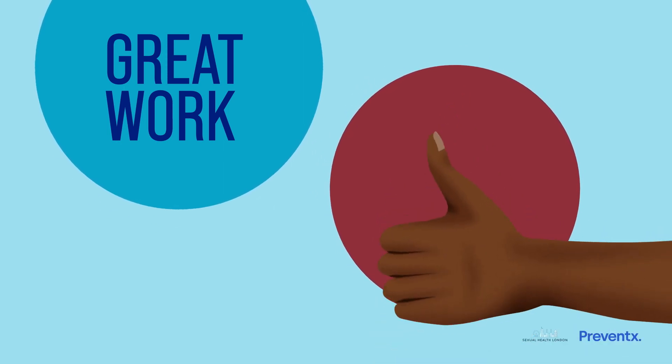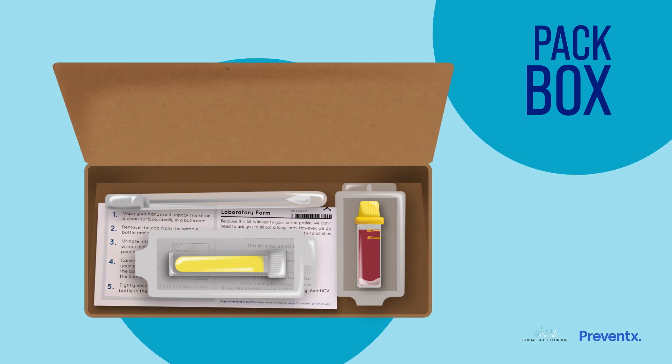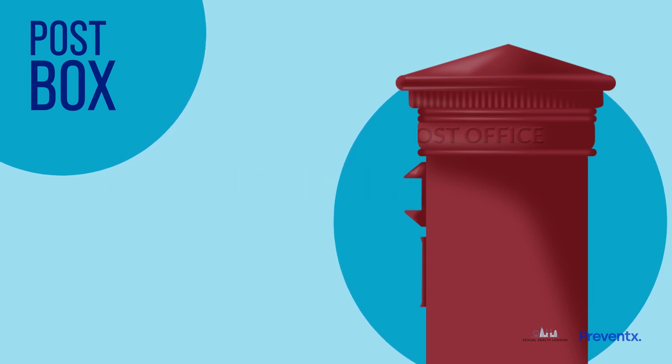That's it, you're done. All you need to do now is place all your samples in the box with the completed return slip and seal the box securely. The box is free to return, so no need to worry about stamps — just pop it in any post box.